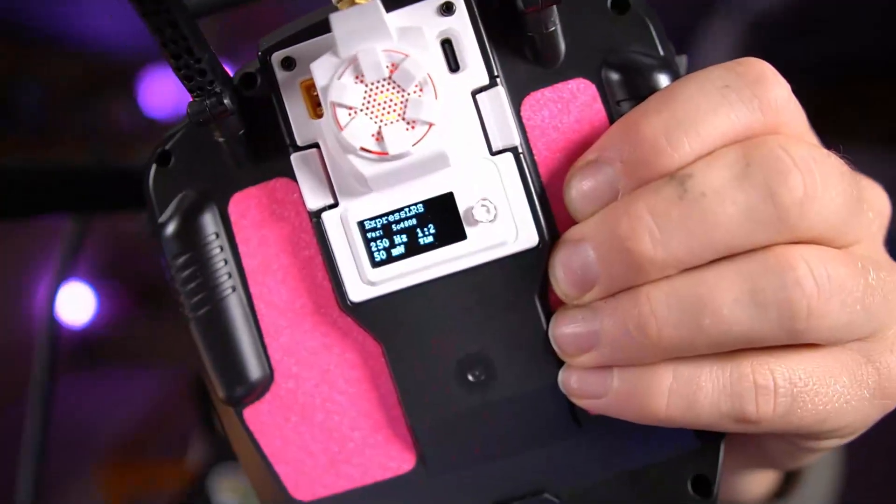You do get the OLED display back and you get bug fixes. The joystick doesn't seem to be implemented yet, but you still get the readout showing your power, your telemetry ratio, and your update frequency.